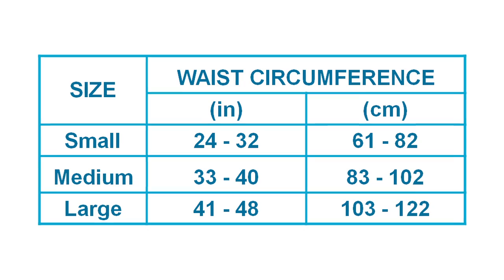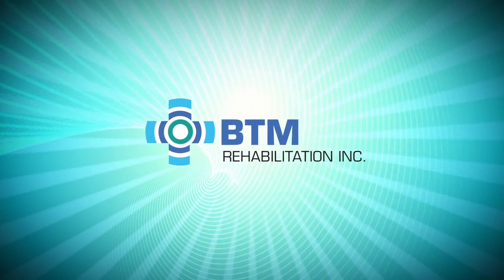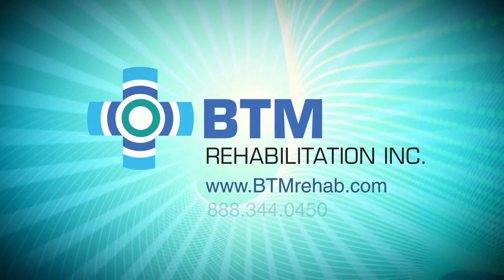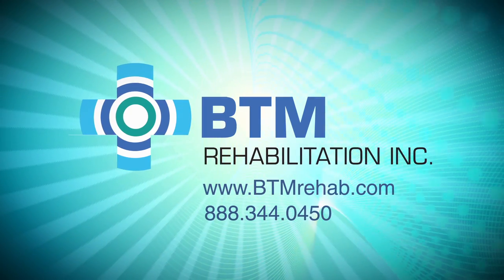The HFAD is available in stock sizes and may be purchased with a physician's prescription for both the HFAD and for gait training with the device. For more information, please visit our website at www.btmrehab.com or call us at 888-344-0450 today.